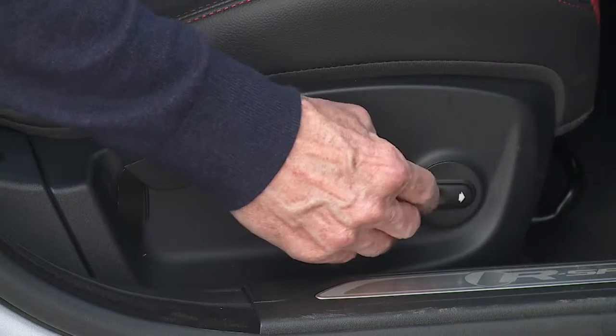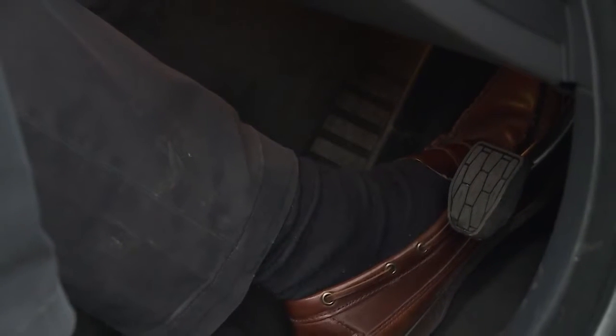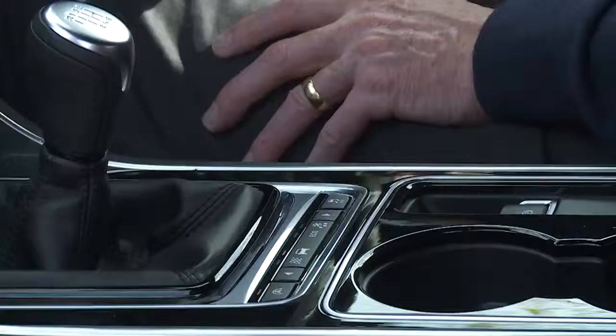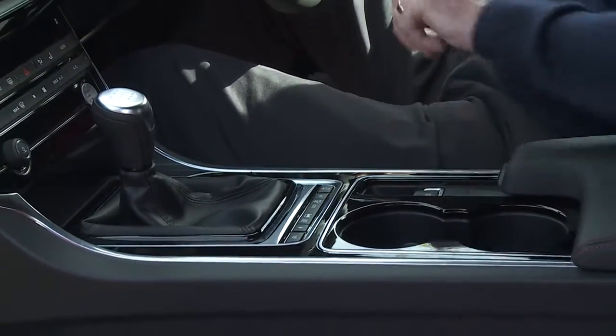If you've opted for the electrically operated seats, the controls are simple to use. Start the XE by pressing the clutch in a manual or by pressing the brake in an automatic, then press the start button. Select a gear, release the parking brake and you're ready to go.